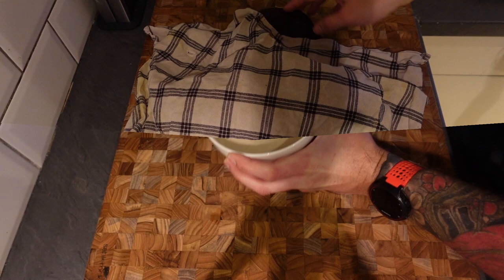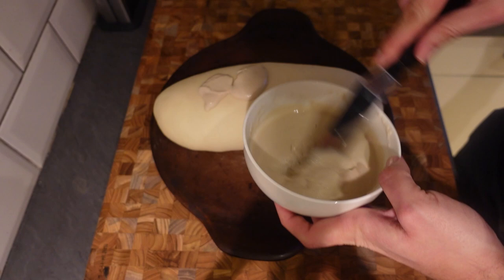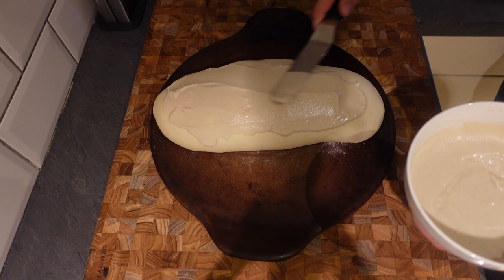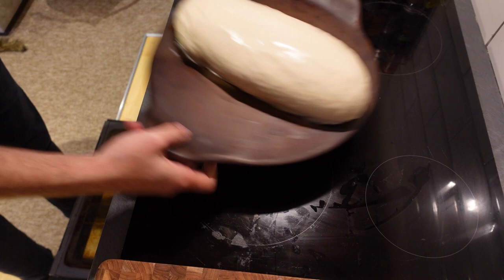We can now get our paste onto our loaf, which you can probably see has risen up very nicely. All we're going to do is get this paste and just gently spread it all over our loaf - get it all coated, all over the top, all around the sides. This is probably as close as I get to DIY, like filling in walls or something. That is all nicely coated in our paste, so this can now go into the oven at 200 degrees C for about 30 minutes.